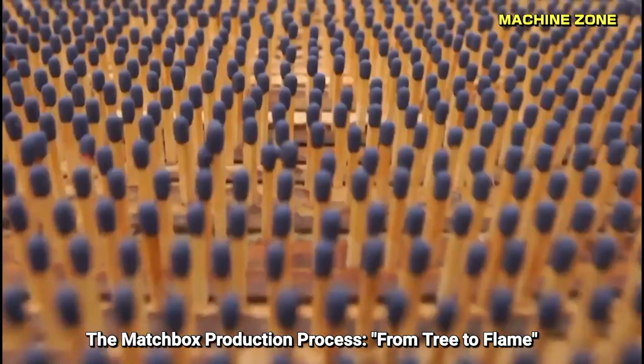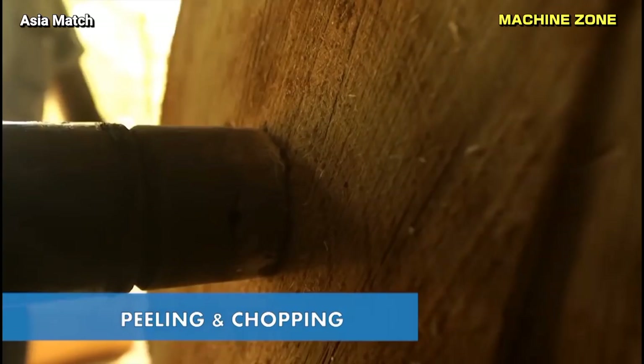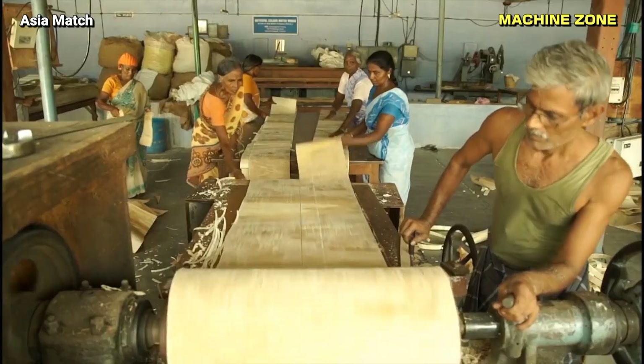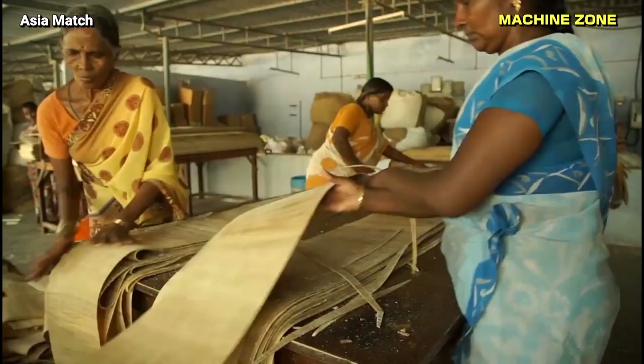The matchbox production process from tree to flame. Cutting and peeling: wood logs are cut into thin sheets using a veneer peeling machine. The humble matchbox, an everyday object we take for granted, undergoes a fascinating journey from raw materials to a finished product.